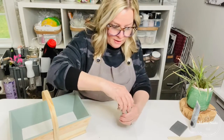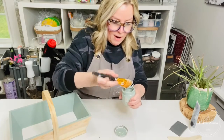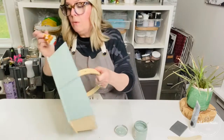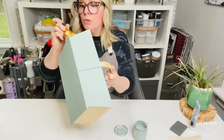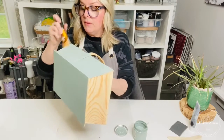As you guys hop on, let us know where you're watching from. Also, if you love this color green, let us know in the comments below. All the products that we use during these tutorials are all in the description at the top of the page.